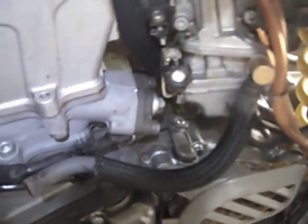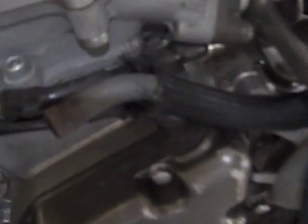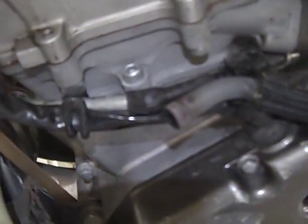The first thing we need to do is de-tension the timing chain. To do that, you take this nut out — and behind this nut, which is tight — is a spring. You pull this nut out, it spits out a spring, and that kind of takes the tension off.